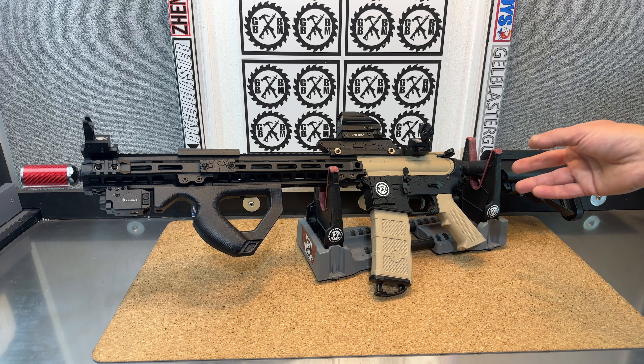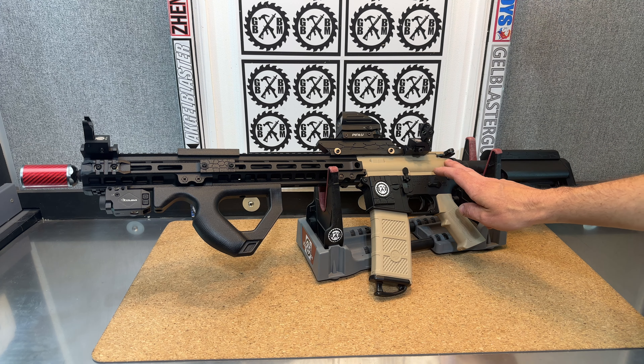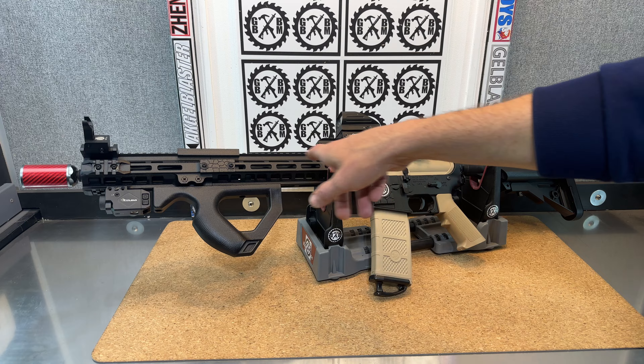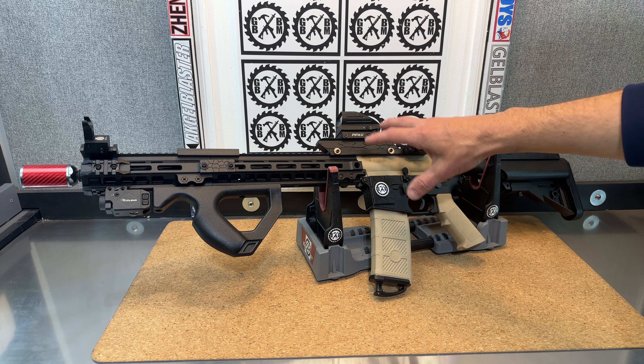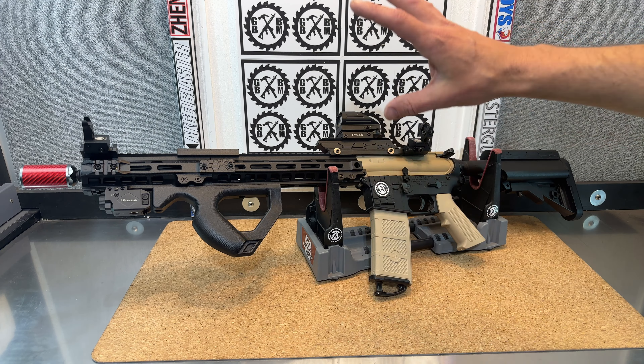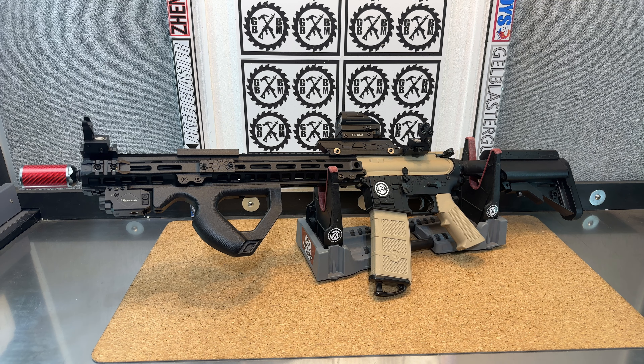I upgraded the spring considerably to an M100 to make up for that long barrel, since I didn't change out the cylinder and deal with ported cylinders because I just don't have those on hand. That was to make up for the lost FPS from pushing through such a long barrel. I'm happy with where it turned out — kept it about the same, which you'll have to watch the demo videos to see.